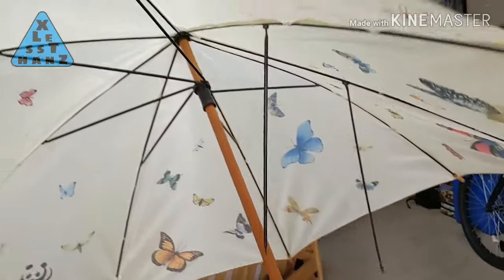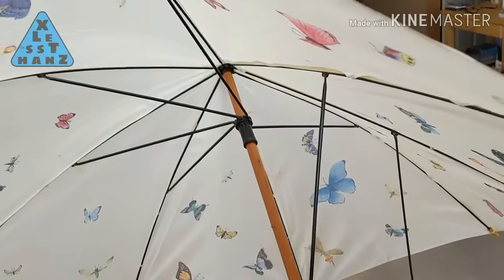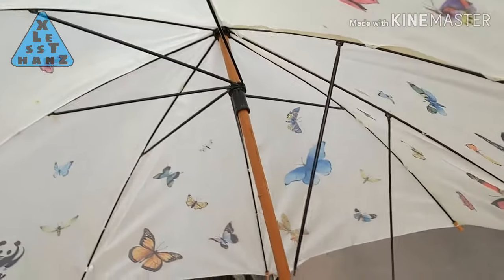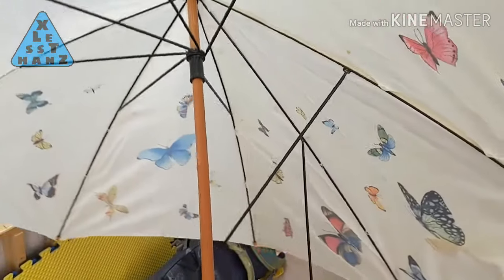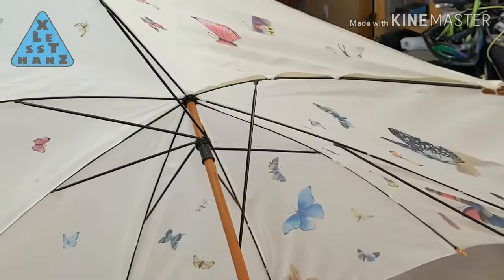I've gone through many umbrellas over the years, so much so that I think of umbrellas as a consumable. This project attempts to put to rest the consumable label I've given umbrellas. Today I'm going to build what I consider the indestructible umbrella, or the uberbrella.